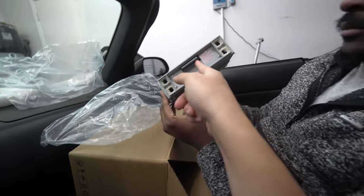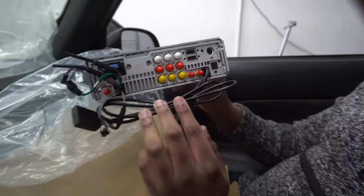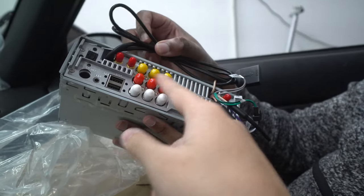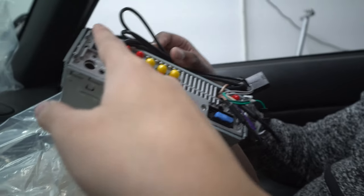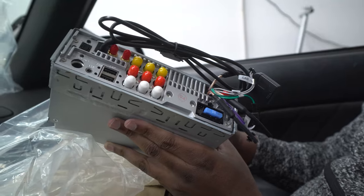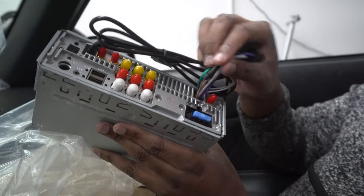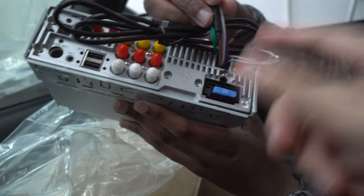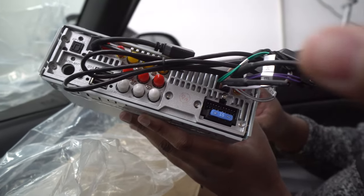Next in the box is the single DIN unit itself — nice and compact. We have an IDE cable with clips; Toyota also uses those clips so it's a very universal set. Here's the rear I/O: we have antenna, microphone, USBs, and RCA jacks for component lines — left, right, rear, front — and subwoofers. There's also an optical out, which is really nice since not a lot of head unit manufacturers include optical, giving you a clean digital setup.